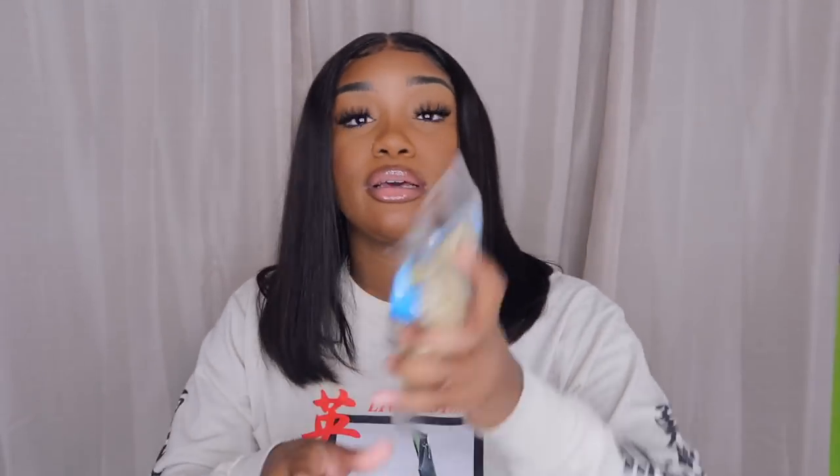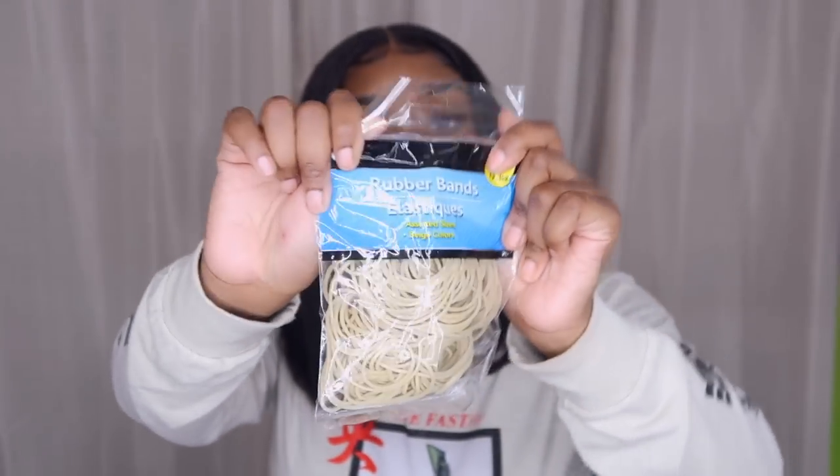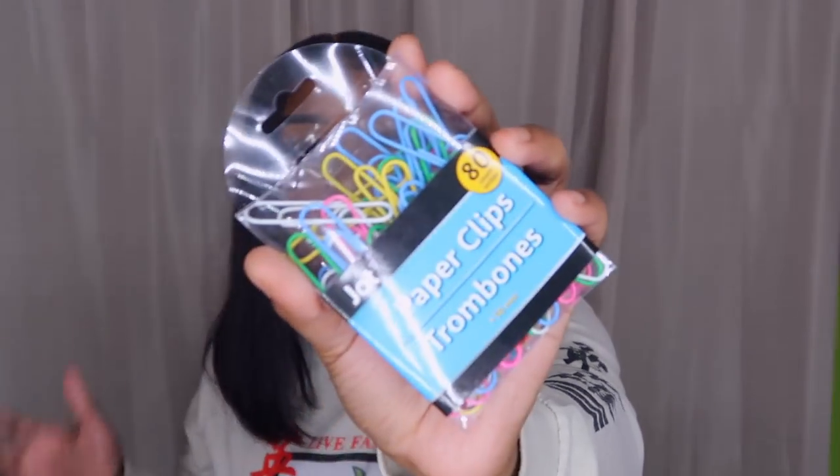They got shot cups at Dollar Tree! I also found some rubber bands — you cannot go wrong, sometimes I don't have rubber bands to put my hair back and these always come in handy. They had colorful ones but I stuck with the plain ones. I also got paper clips — normally it's 250 for a dollar but the colorful ones only give you 80. My desk and paperwork is gonna be popping.